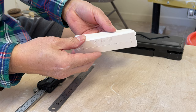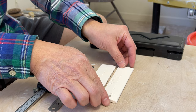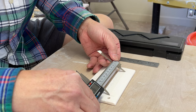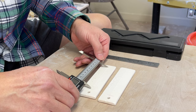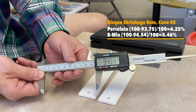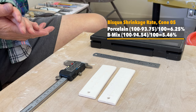These two test tiles have just come fresh out of the kiln from bisque fire. I'm going to use the digital caliper to measure the shrinkage after bisque fire. The porcelain is about 93.75 millimeters. The b-mix is 94.54 millimeters after bisque fire. So from bone dry to bisque fire, it doesn't shrink that much.